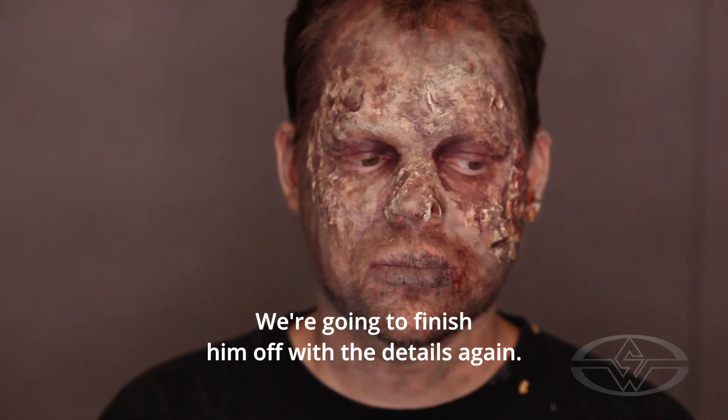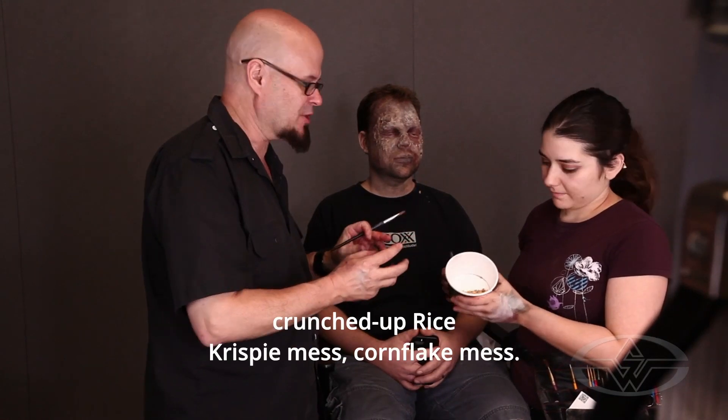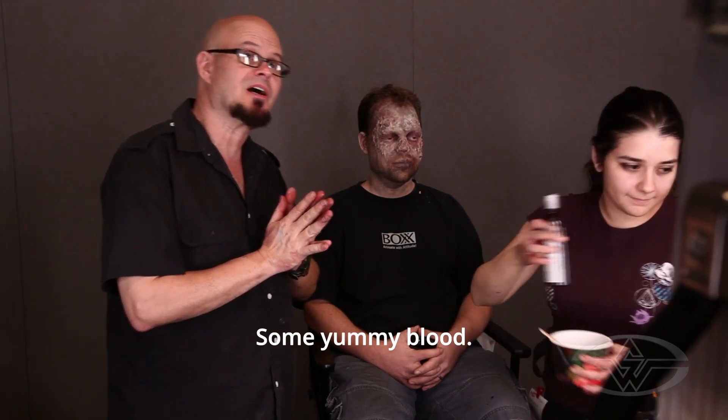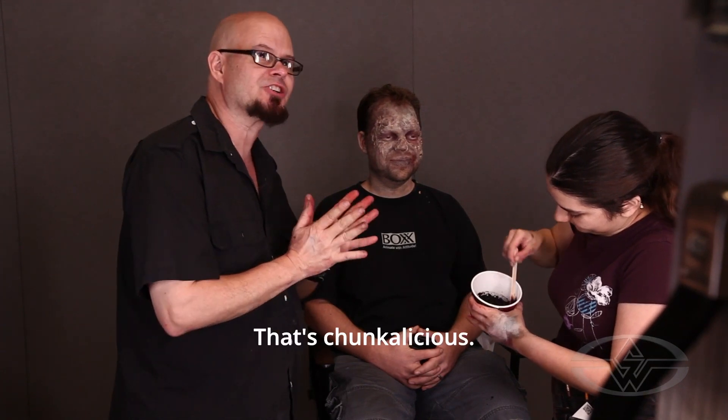We're going to finish him off with the details again. Mitch has made another rice crispy, crunched up rice crispy mess, cornflake mess. She's going to add the mouth stain to it — some yummy blood. This is like home cooking, it really is. Look at that — that's chunkalicious.